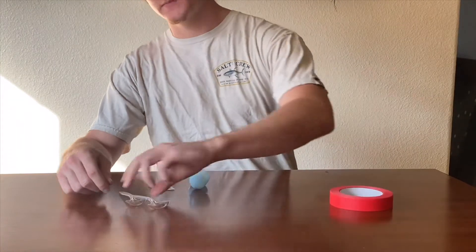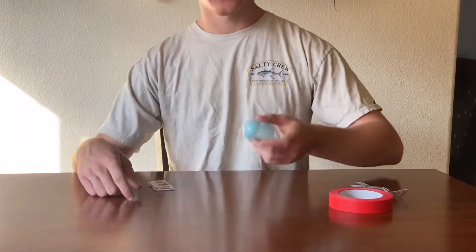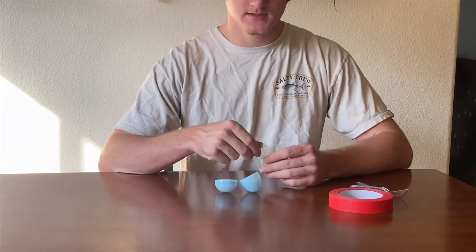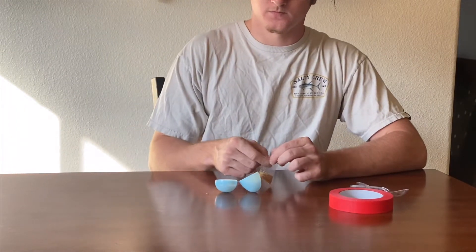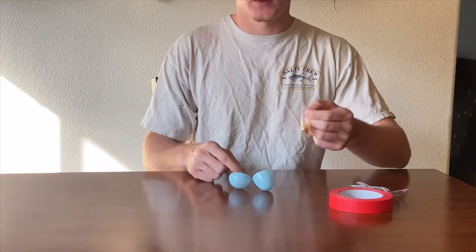For our first step, go ahead and put your plastic spoons and tape to the side. Grab your egg and your beads, and go ahead and just fill your little egg up with your beads.